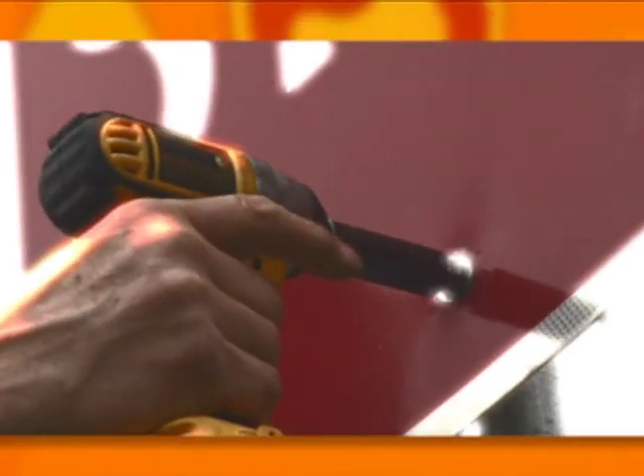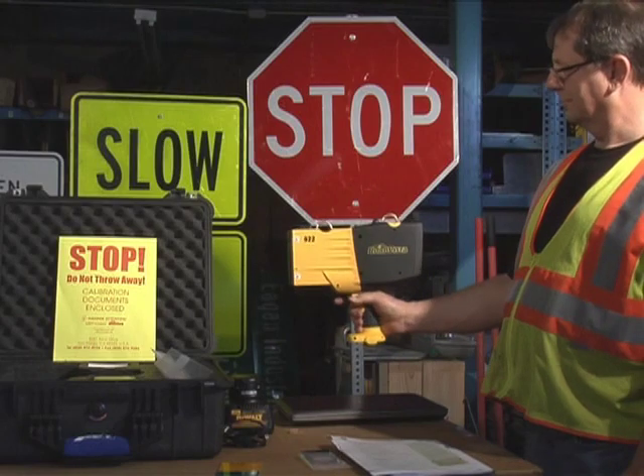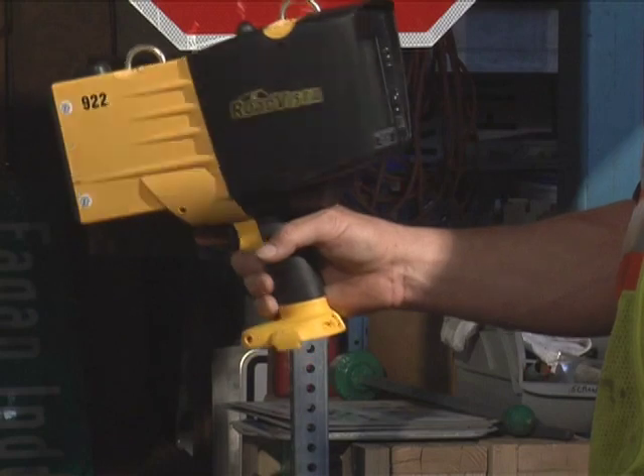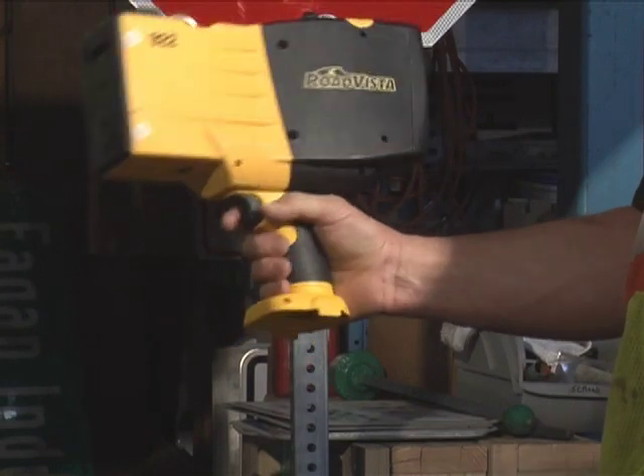Always use proper safety equipment and procedures when working on the roadway. This video will show you how to properly gather that data by calibrating, using, and storing your Gamma 922 portable sign retro-reflectometer.